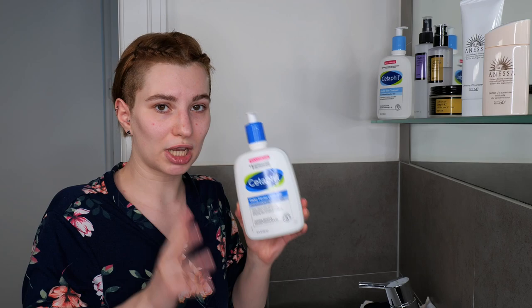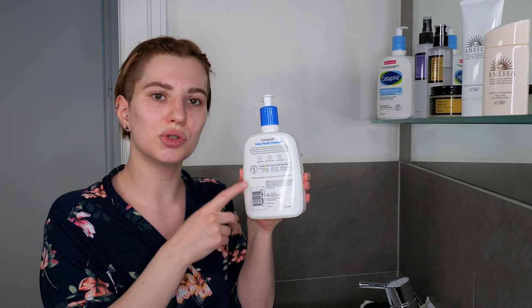I'm going to use CeraVe's Daily Facial Cleanser, which is great for combination to sensitive skin — this is just an example. Make sure to read the directions for your own cleanser, since application can vary. With CeraVe's Daily Facial Cleanser, I apply it on wet skin, so my first step is wetting my face, neck, and hands with lukewarm water before applying the cleanser.